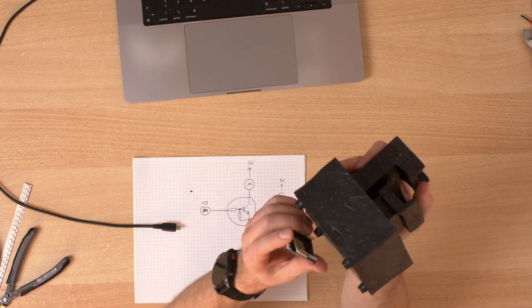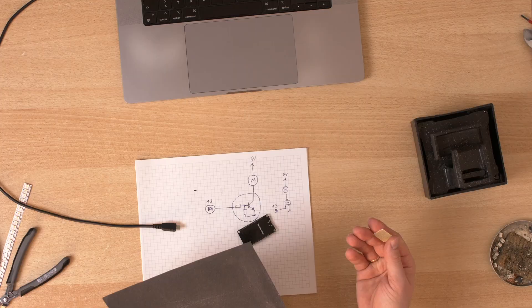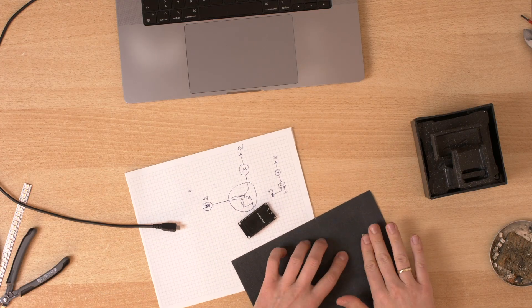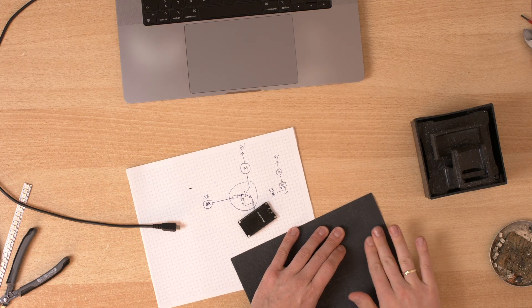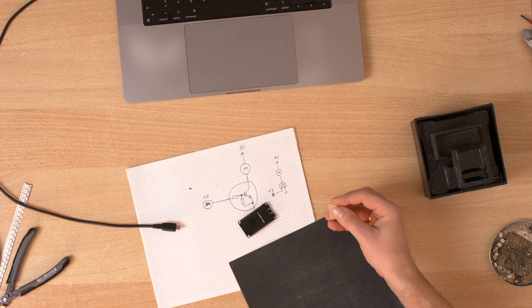If you want to use your module for anything else in the future, don't solder your circuit to the board - use connectors. But I would like to integrate this permanently into this tabletop fountain, so I will make a permanent connection. Let's see if it still fits in there - this looks amazing. And if you're working with one of these, always use sandpaper. It really makes your life easier - just a little bit of sandpaper.